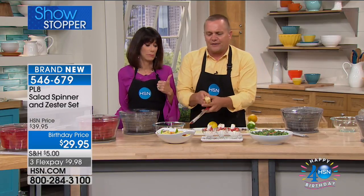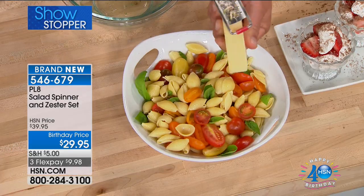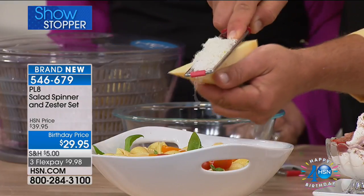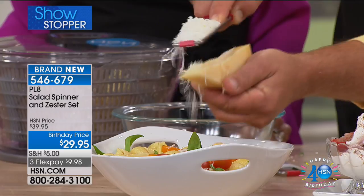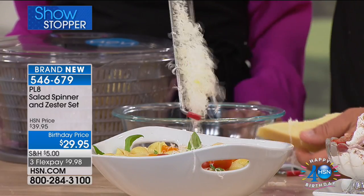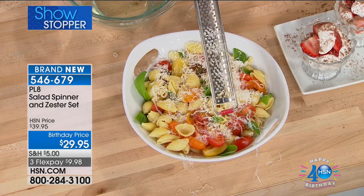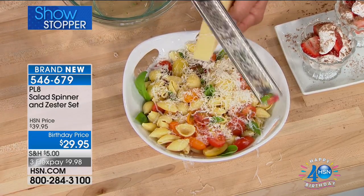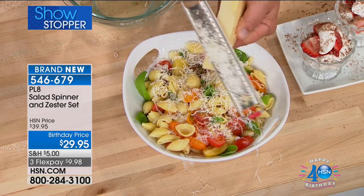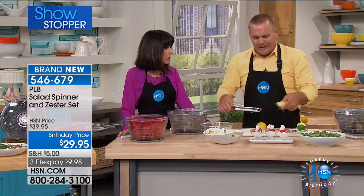If you use this grater for nothing but cheese — for hard cheese like Parmesan — look at this. All you do is pull it across. If you've ever used those four-sided tin-can knuckle-buster graters, look at the amount of Parmesan you can get. It goes right into your salad, right over the top of a pasta dish. You can pass this around the table with a block of cheese and everybody can grate their own Parmesan right over their pasta dishes. It's worth it for the grater alone.